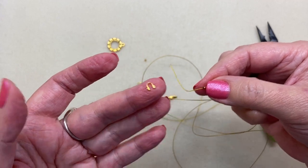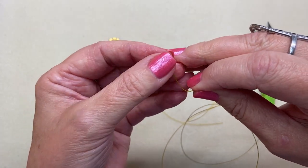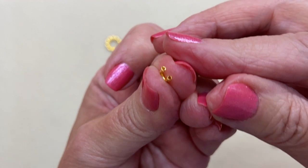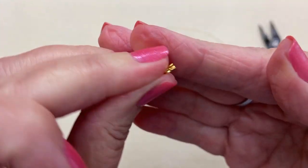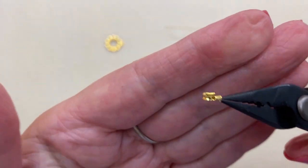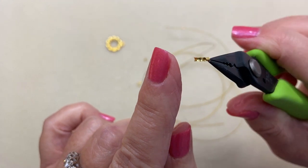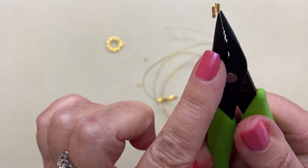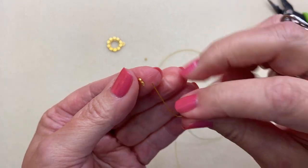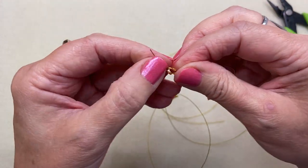If you're going to use a wire guardian, put your crimp tube on your wire first, then feed your wire through it. In case you've never seen these before: there are two little holes in the bottom, and on the side there is a little channel. Your wire comes up through one hole, rests in that channel, and then goes back down the other side through the other hole. We've already strung on our crimp tube and we're going to feed the wire through one hole and rest it in that channel.